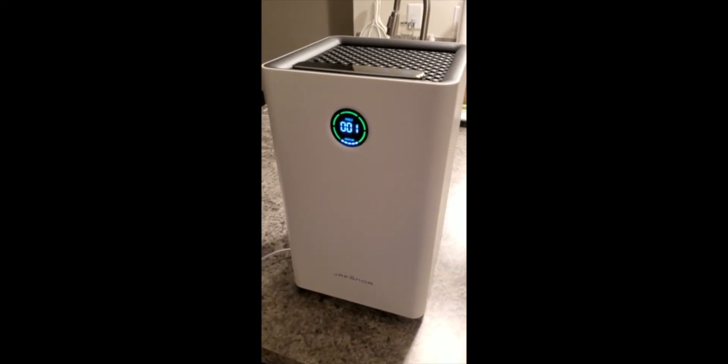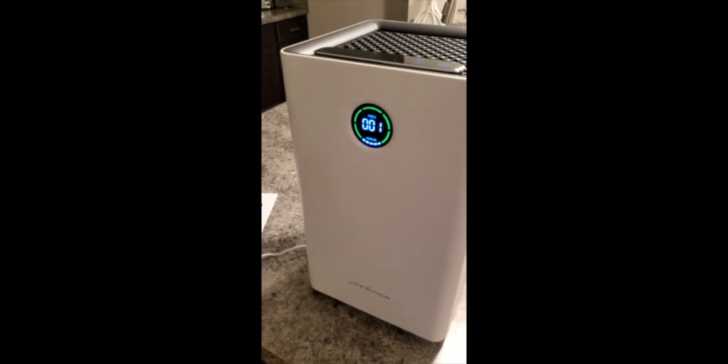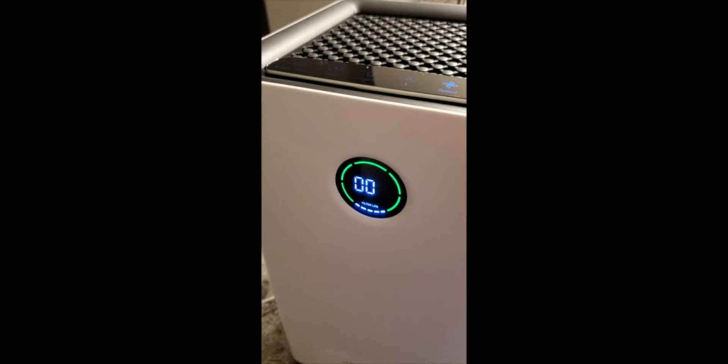The sound is actually nice and soothing to me — it actually sounds good in the evening. We're going to turn that back down. Of course you've got your timer here, which goes up to 12 hours.